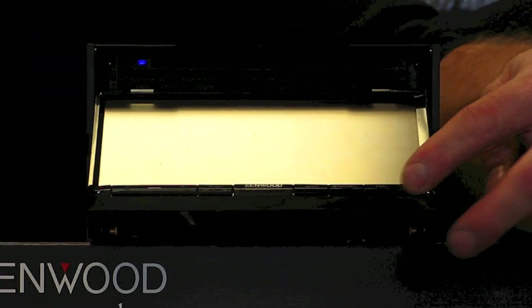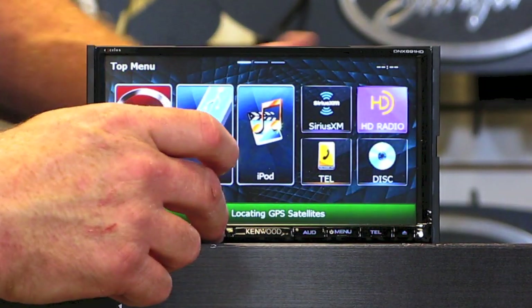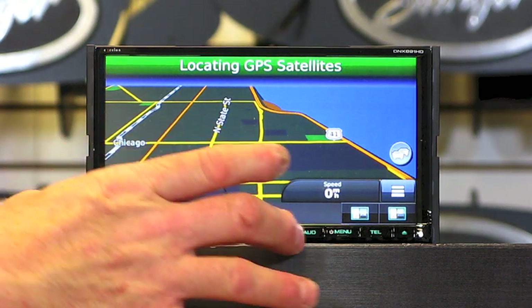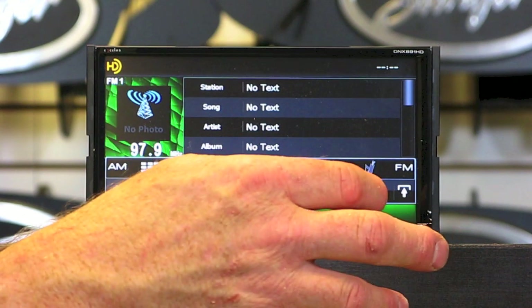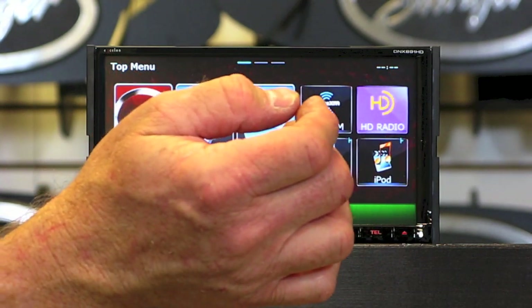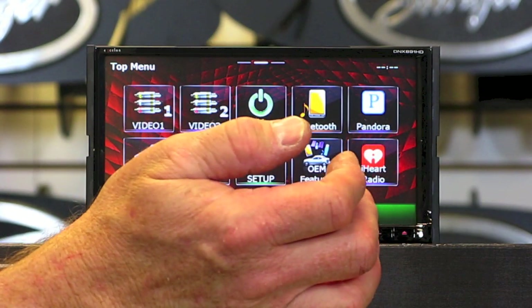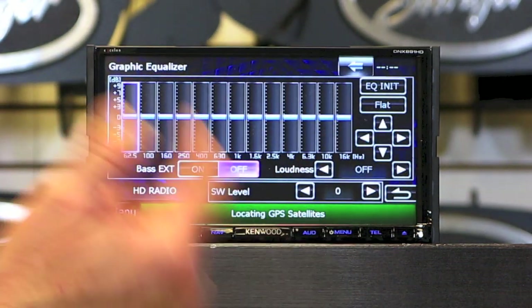Este tiene una pantalla táctil de siete pulgadas motorizada. Not only that, but it's a multicolor display where the screen and the buttons both match — that's sexy. Because it's Kenwood and this is the GPS model, it's going to have a Garmin navigation system built into it. Once you're on the main screen, you can customize it simply by holding and dragging around, and it'll swap. Some of the other sources it has are HD radio, Pandora, and iHeart Radio.